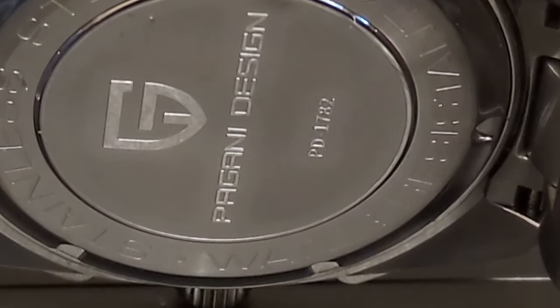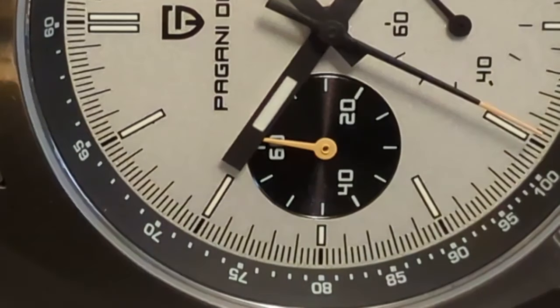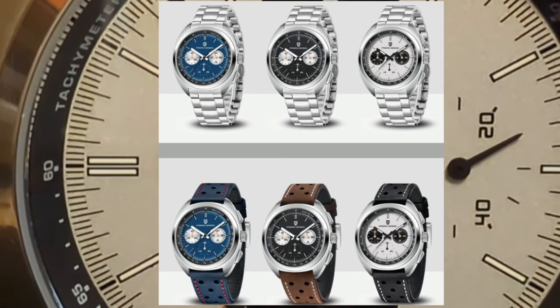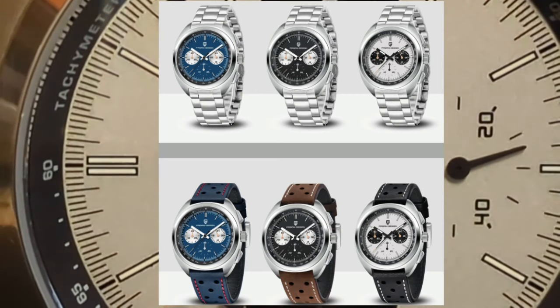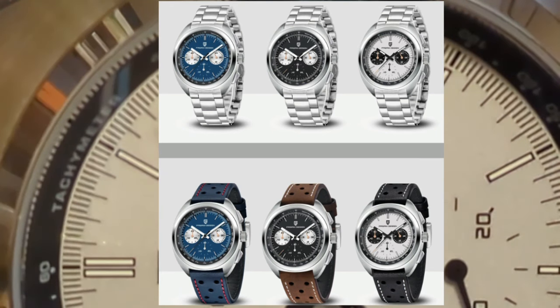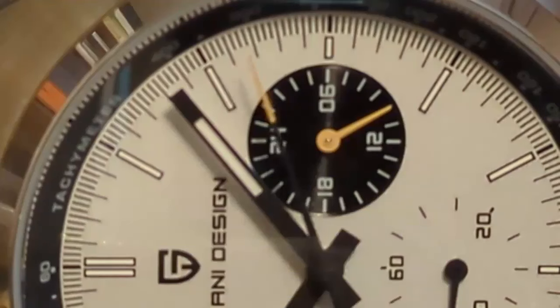The PD-1782 comes in three different colorways. If you don't like the panda I chose, there's also a reverse panda. If you're bored with the whole panda thing, there's also a blue dial. If you don't want the bracelet, there's also a leather rally strap option. I must admit I really do like the looks of the rally strap, and if I was buying the watch for my own personal collection I probably would have chosen the strap, but for review purposes I think it was more useful to review the bracelet.